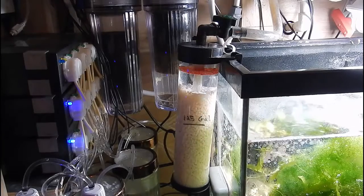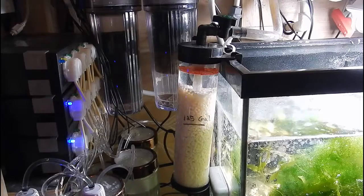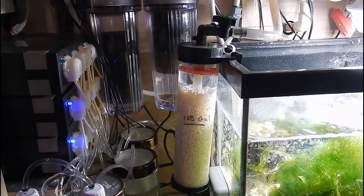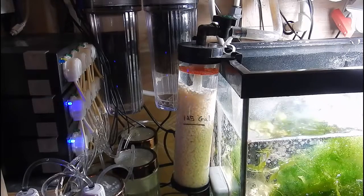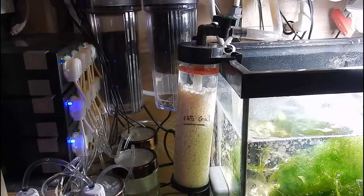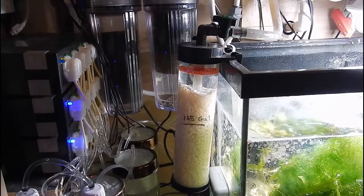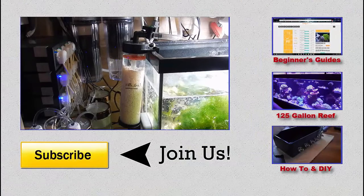I hope that answers some questions regarding the biopellet reactor and that you guys got a good idea of how it works. I love biopellet reactors and I probably won't switch to anything else — if I ever did, I'd probably just go full Zeovit on the system. I appreciate you watching. Like, comment, subscribe. If you do anything differently, feel free to put it in the comment section below — I'm always interested to see how people do things differently. Alright guys, I'll see you next time. Peace.